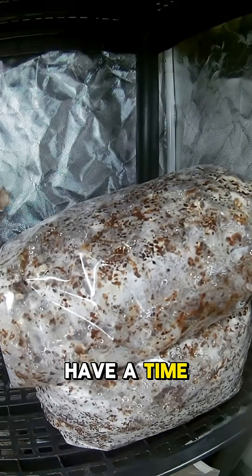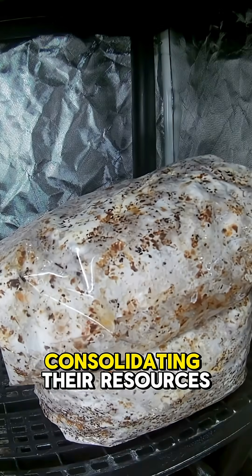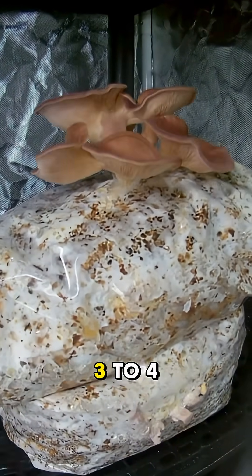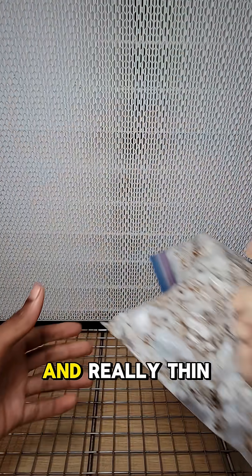I even have a time-lapse of them fruiting and this is so cool. Here you can see them consolidating the resources — pinning happens quick — and then they fruit over like three to four days before I had to pull them, as the caps were getting wavy and really thin.